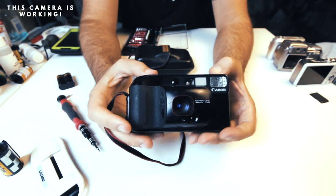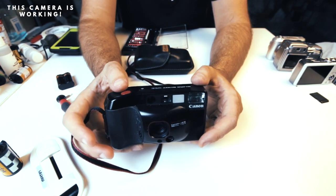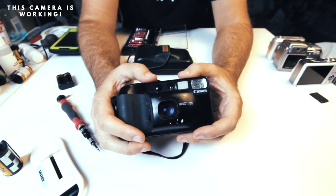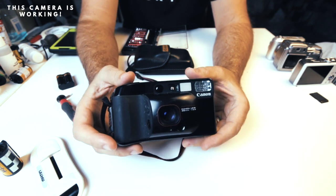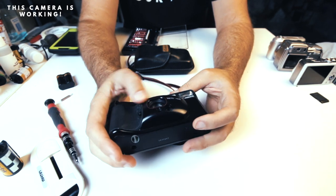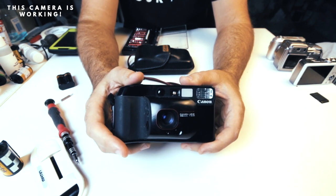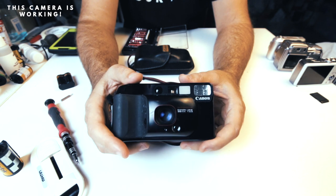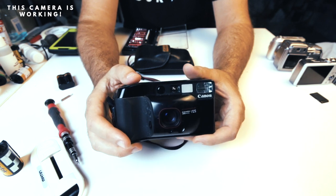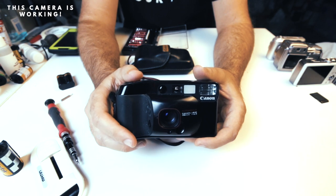This camera works perfectly — a $100 to $120 camera that I just saved about $70 to $80 on. If you liked this video, give it a thumbs up. This is what we do here: test untested cameras and show you how easy it is to save money on a vintage film camera. I'll show you what I look for when buying untested cameras and how I keep my percentage of non-working cameras low. If that's something you're interested in, make sure you subscribe, and thanks so much for watching.